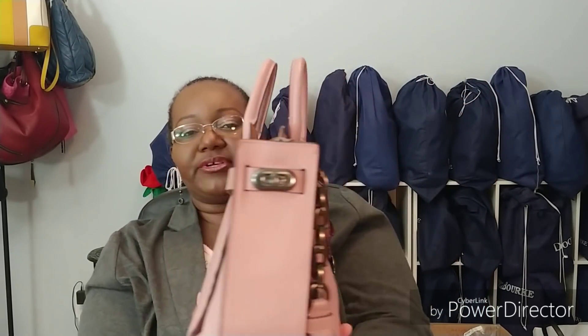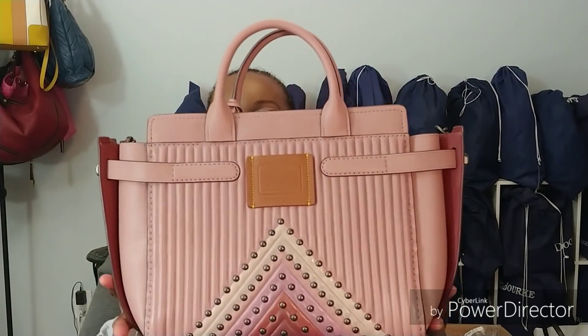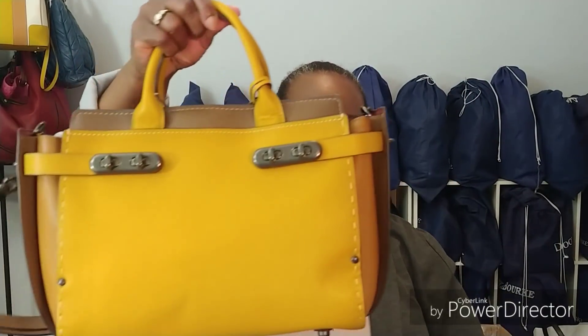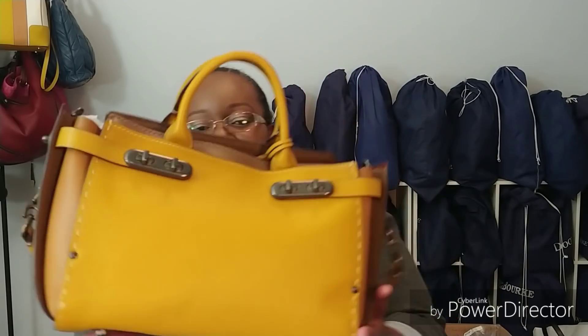If you've watched my previous video, you're familiar with the setup of this bag, because now my first double swagger, which is here, has a friend.